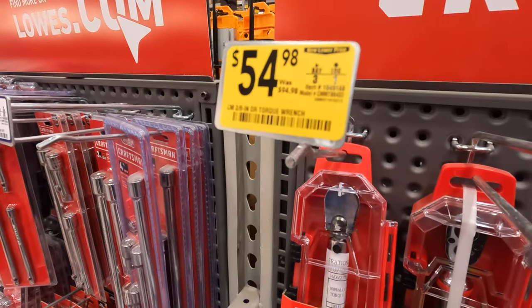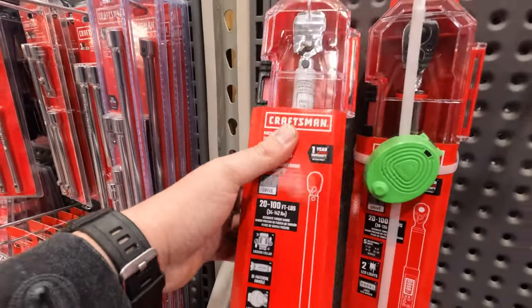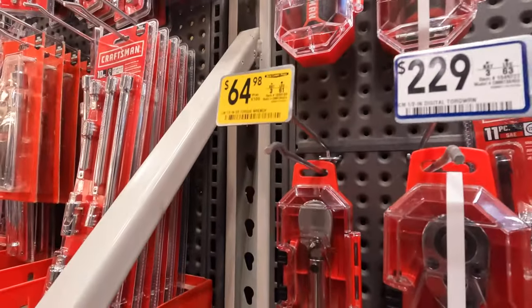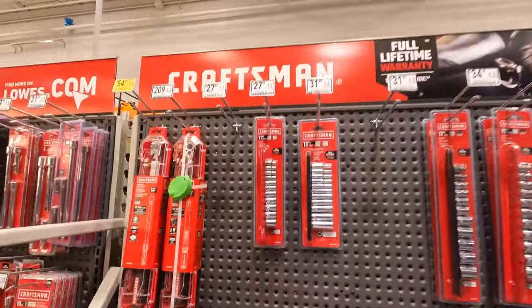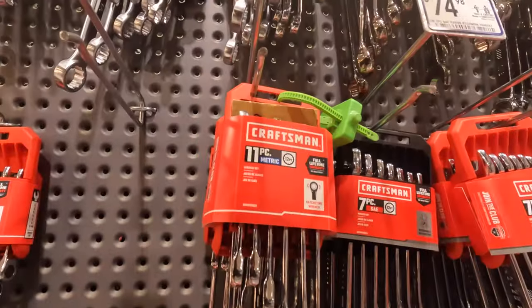$5498, was $9498, for the 3/8-inch torque wrench. Or $6498 for the 1/2-inch torque wrench, was $105. Lowe's has so many wrenches — so many ratcheting wrenches, so many socket sets in different kinds and different brands.